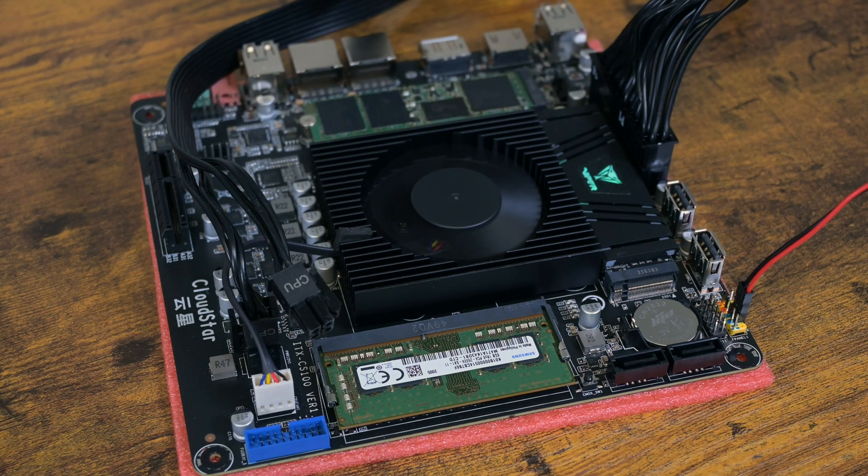Do I recommend this? Well, it's not bad for its price. If you have a need for two M.2 slots, then yes. Otherwise, if you are thinking of using it for a storage project, there are better options. Thank you for watching and see you next time.